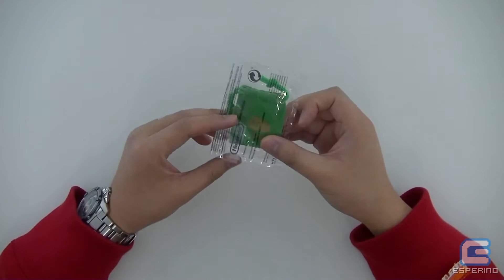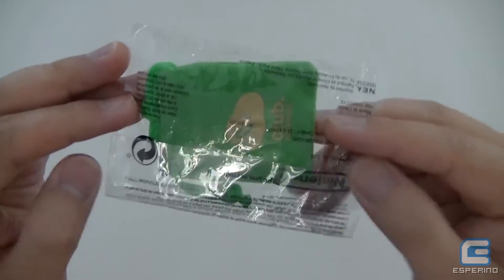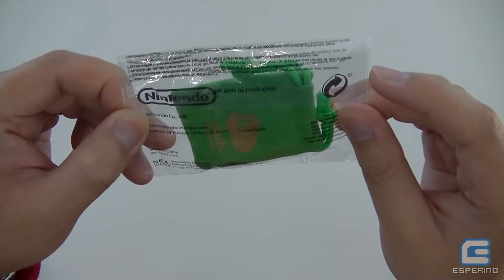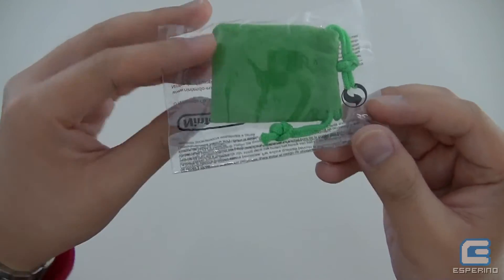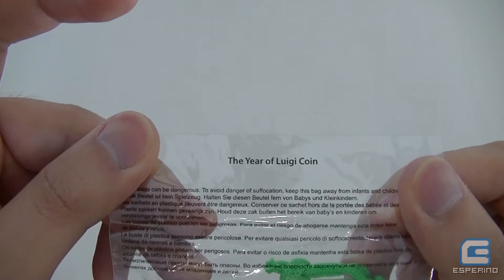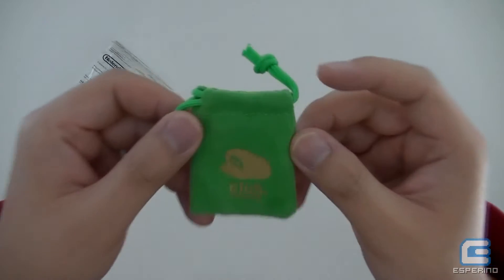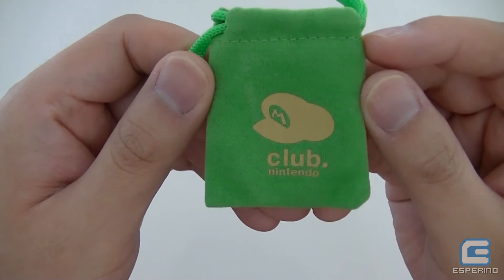I'm just going to let you guys see what was inside this little package. You can see it comes sealed in this Nintendo branded plastic bag. Inside you've got a little green pouch which holds the coin. It actually says right there on it 'Year of the Luigi coin.' So you can see it comes in this little green, Luigi-colored green, Club Nintendo pouch.